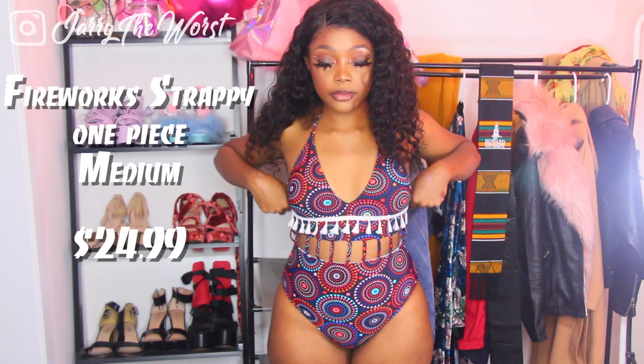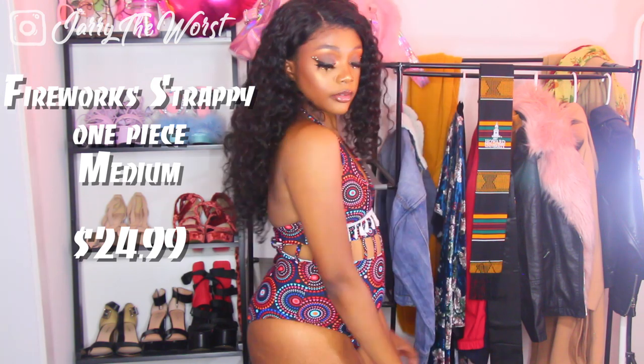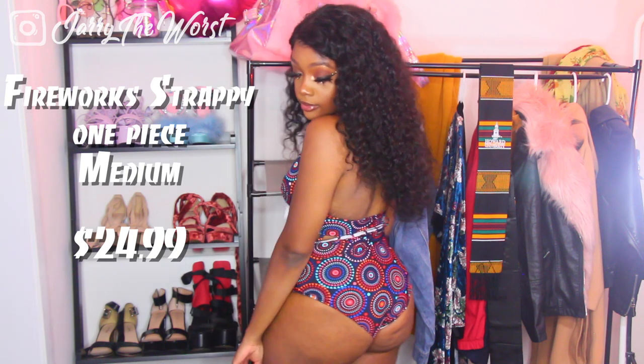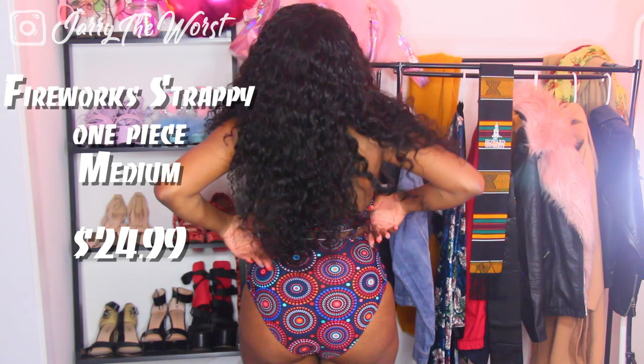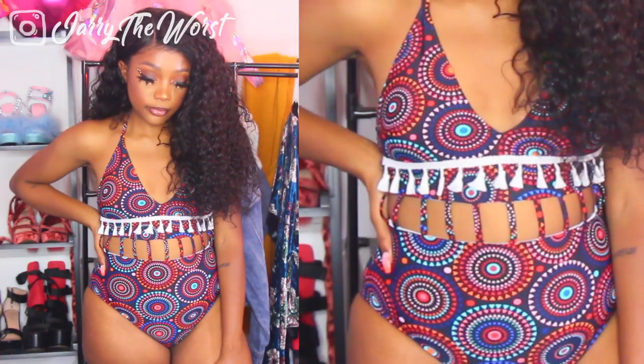Hey you guys, welcome back to my channel! My name is Jerry and today I'm going to be showing you guys six different swimsuits for my little pear-shaped mommies — my champagne pear mommies with a little bit of tummy. This is my third video in the pear-shaped mommies series and also my third collaboration with CupShe, because I love their swimsuits so much. They're so comfy and they always come true to size.